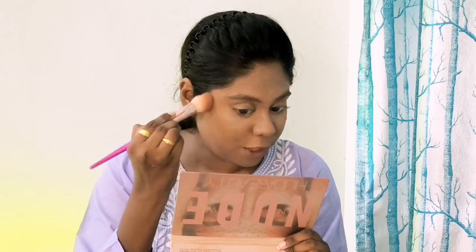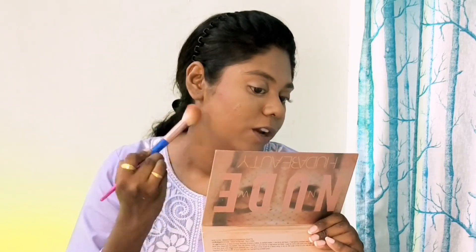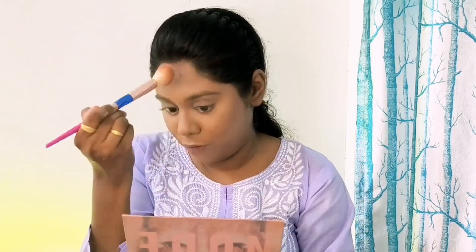I am using a light-colored loose powder to set the center of my face where we did the highlighting. Moving ahead, the next one is a compact from Nykaa — it is the Nykaa All Day Matte Compact. This is my second time using it. Let's quickly set our face with this. For contouring, I am using an eyeshadow palette — giving special emphasis on my jawline. I just love the warmth you get after contouring or bronzing.